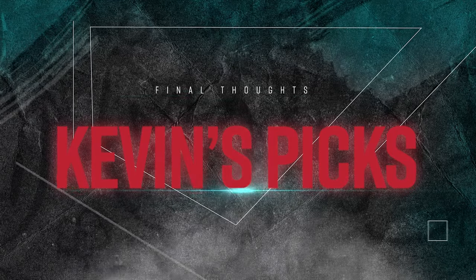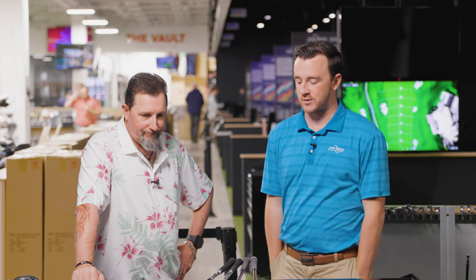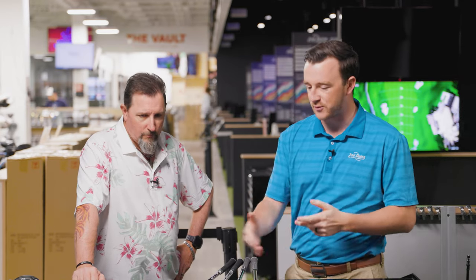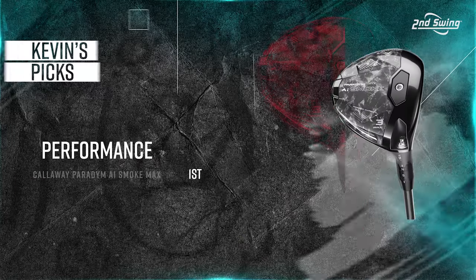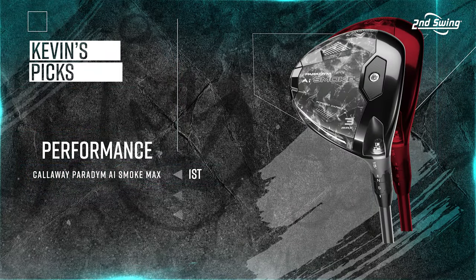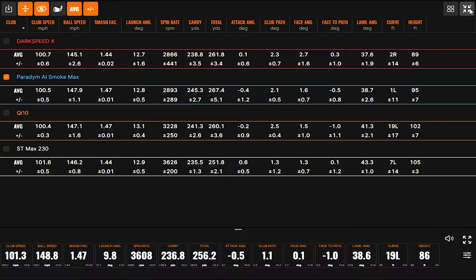We've got four really good fairway woods that we've tested. In the Kevin's Picks segment — some great performance from all of them, tested all at 15 degrees of loft. In the higher MOI series, for performance I'm going to give it to Callaway. Numbers-wise it was the best of the group — carry yardage, efficiency really good — and it's done very well in fitting testing as well.